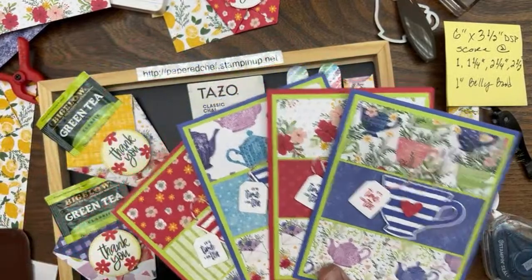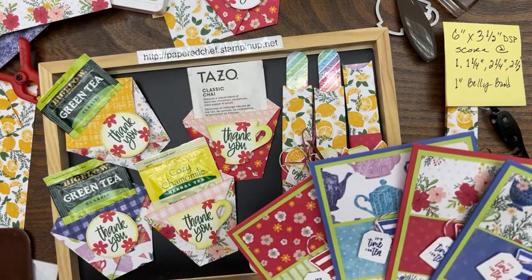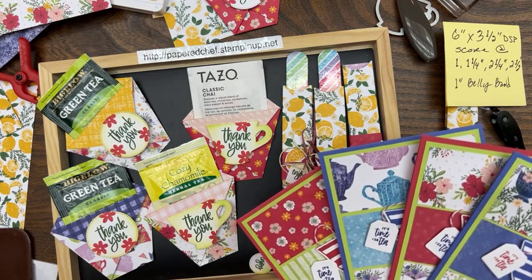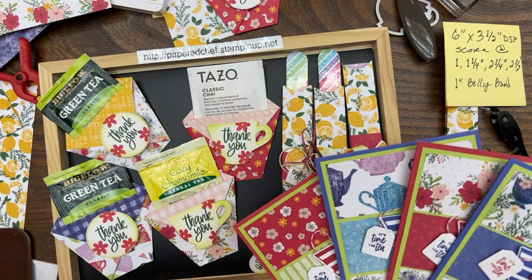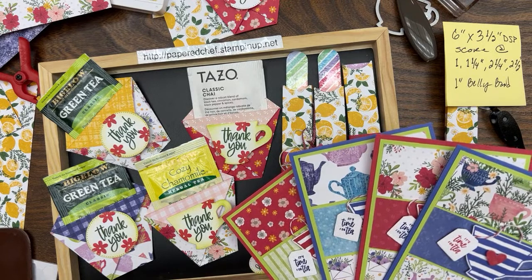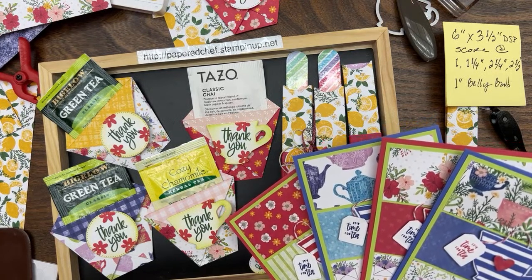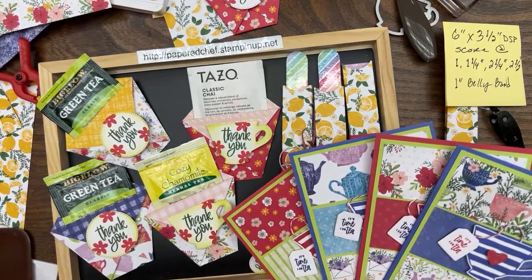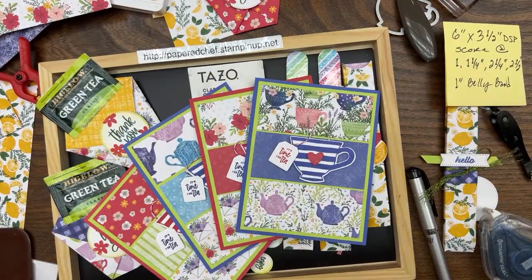Feel free to use any of the messages from here or anywhere for your little projects. These are designer series paper cards — vertical fold A2 cards — and that's what we made in part one. Go back and watch that for the full instructions. Then watch the Splendid Day unboxing where I showed how to make these with an entirely different look but the same dimensions. I will have more projects this summer as we continue this workshop series. I appreciate you all watching. Ann says she loves the Tazo tea — I love the packages of it too. Kathy says the lemon sheets are her favorite — absolutely! That's all for now. This is the Paper Chef. We'll see you again real soon.